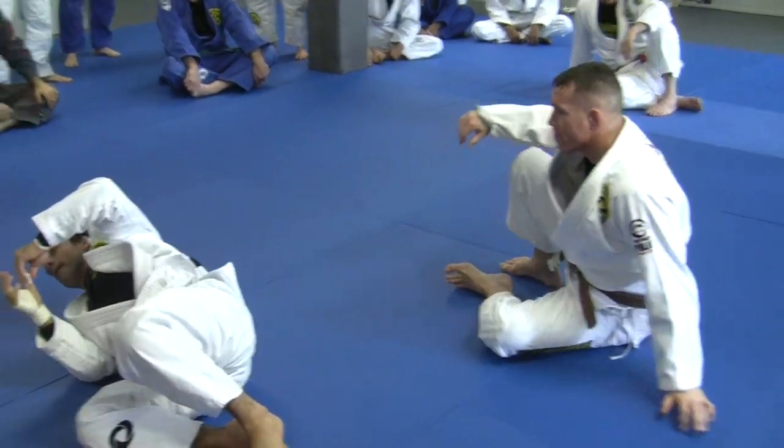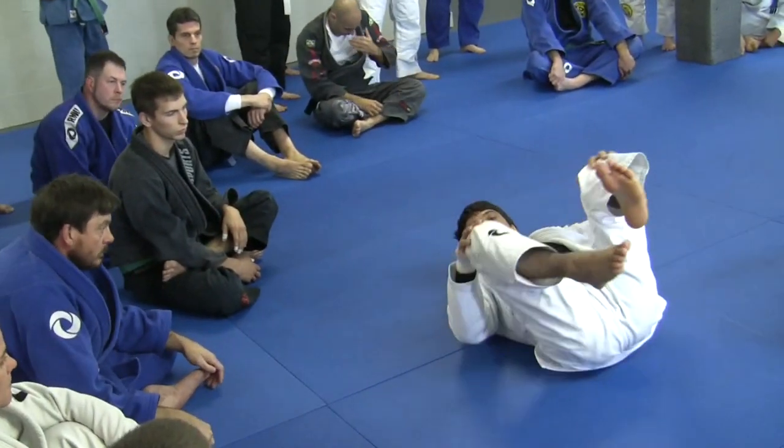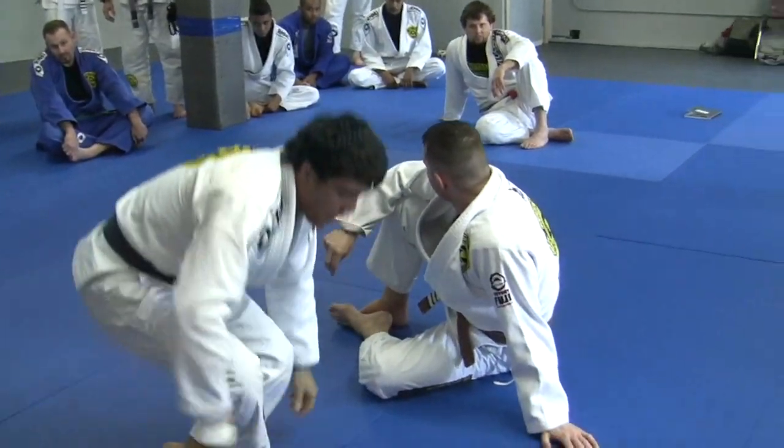Do you prefer the knee inside or outside the hook? Outside. Outside, yeah. Let's just do this approach, guys, and we're going to go after that.